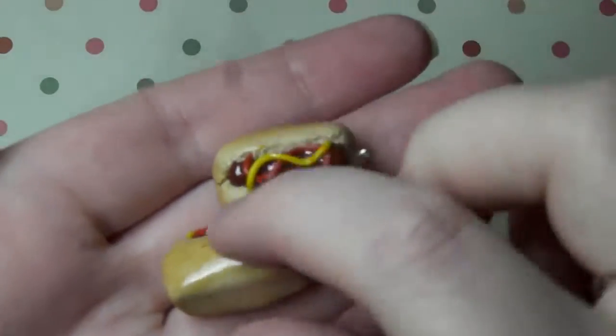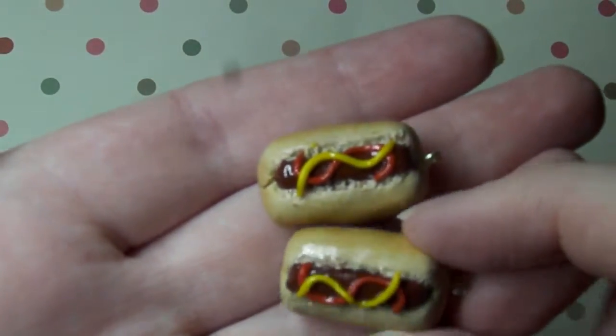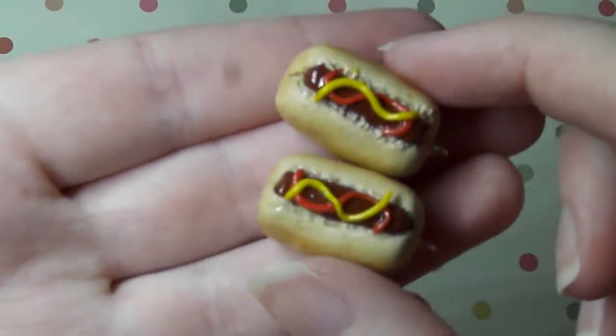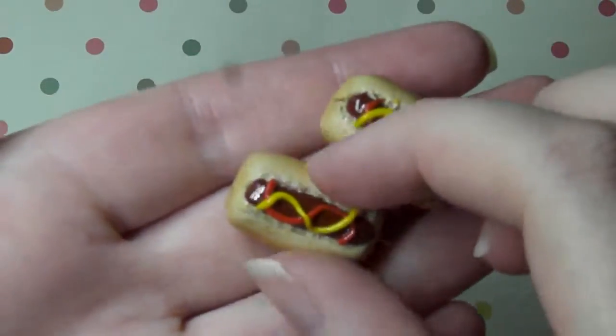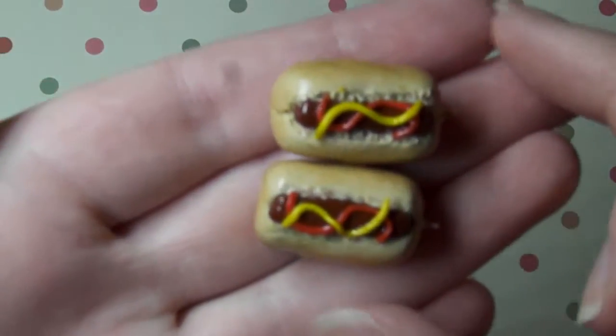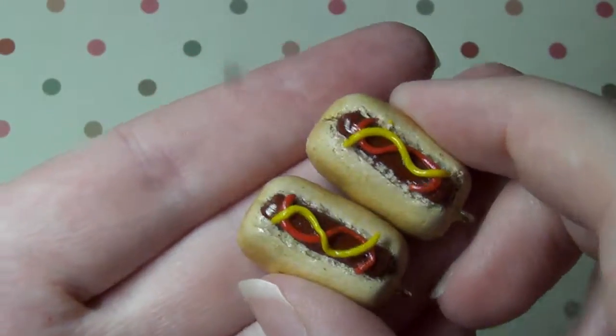I also have these hot dogs. It's got ketchup and mustard on top and I am super happy with how these came out. I made hot dogs in the past and I don't think they turned out that well but these have turned out super nice. I tried to make them the same size so you can kind of give one to your friend — or just keep them both for yourself.